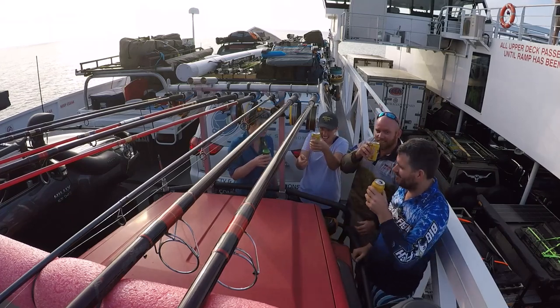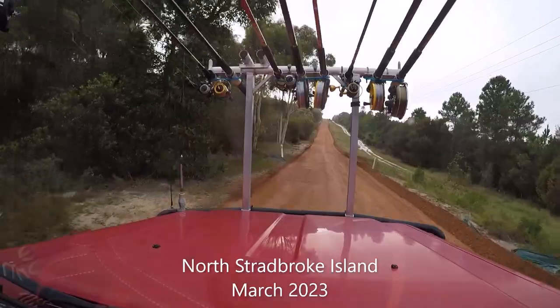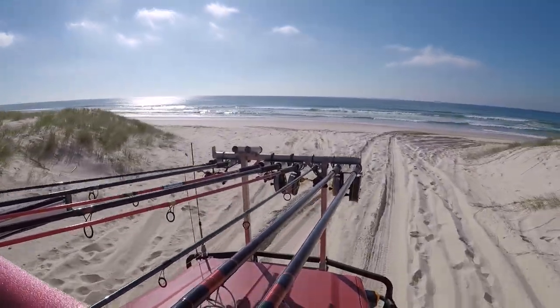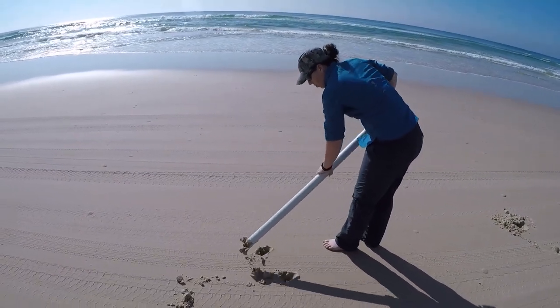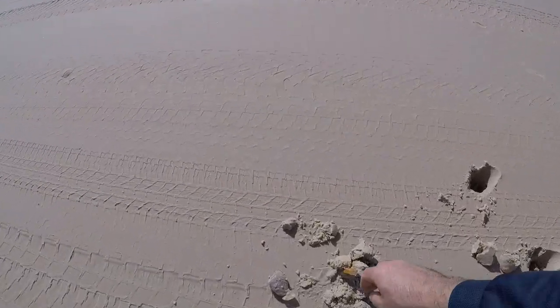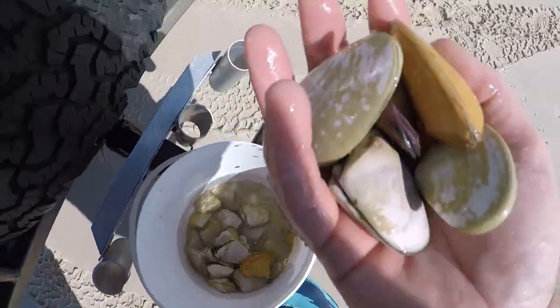We get started. Cheers! There you go, that's to get us started in case we don't get worms later on.